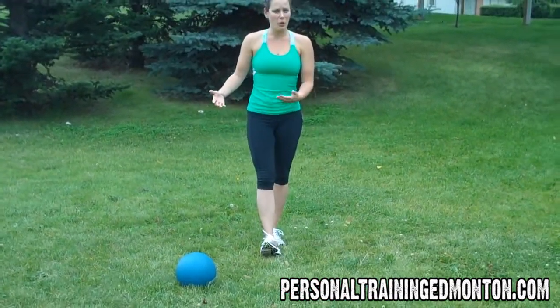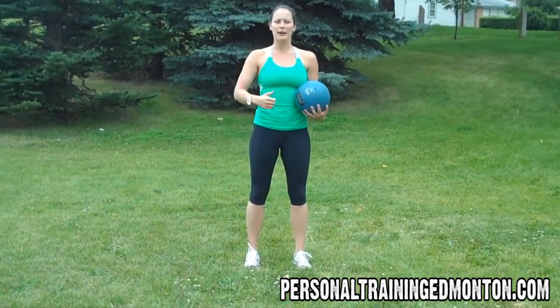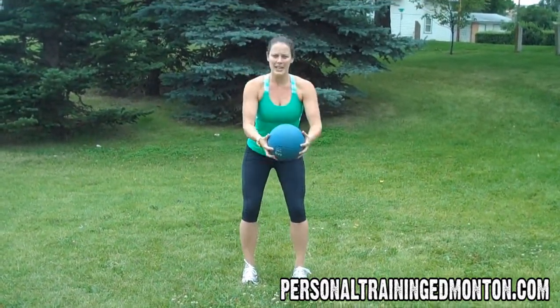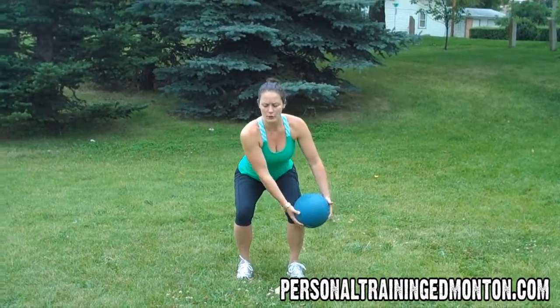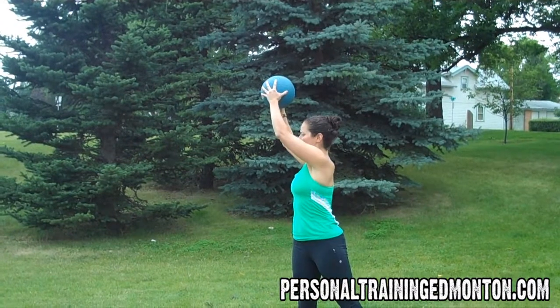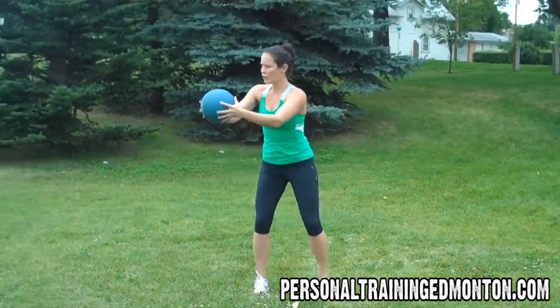For this exercise, you'll need a Medicine Ball or a Dumbbell. You're going to set yourself up into a squat position to start — feet are about shoulder-width distance apart and you're sending your weight right back into your heels. Take your Medicine Ball, bring it to the side of your torso, and then rotate up, twisting through your torso. Come on back down, rotate.